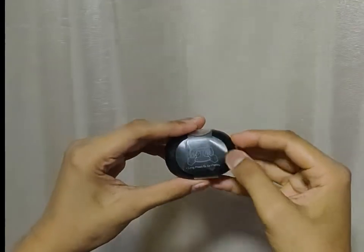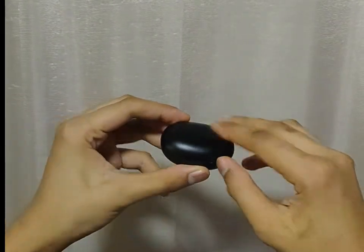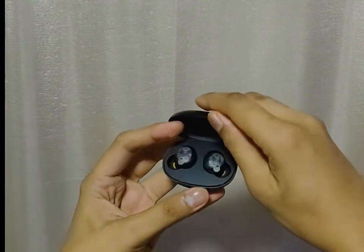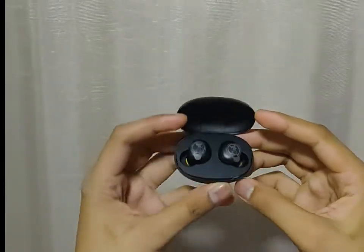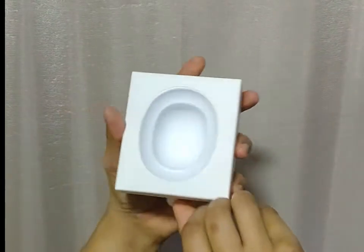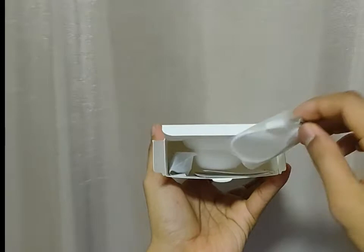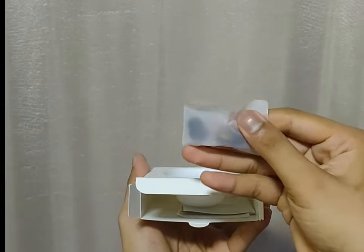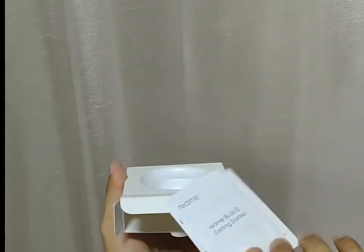Let's see what's inside. So we have this pebble-like design of the Buds Q — it's so cute and stylish. We will check what else is inside: it has a USB charger cable, some extra ear tips for protection, and of course the Realme Buds Q manual.